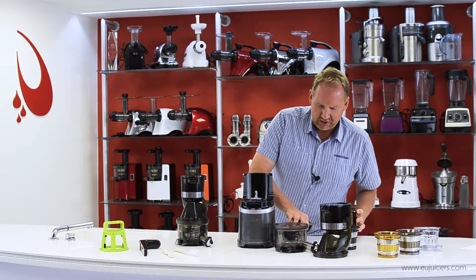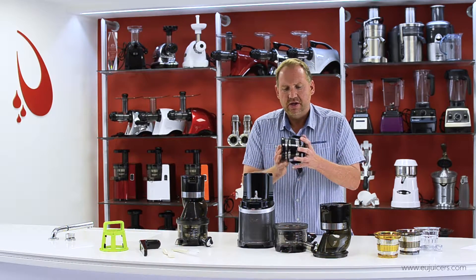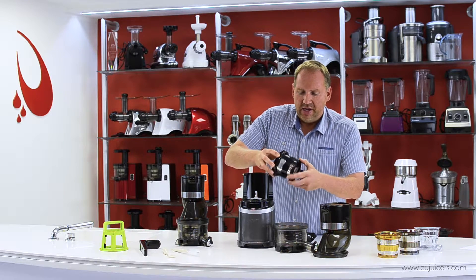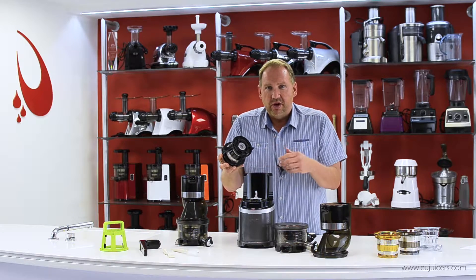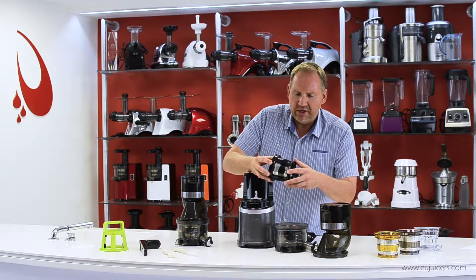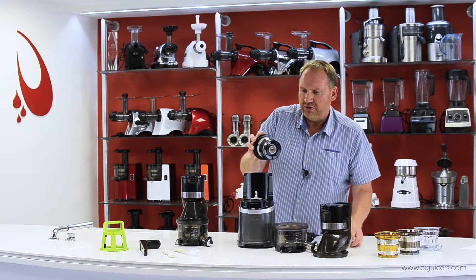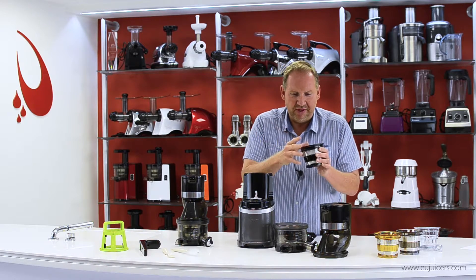I want to show you the juicing screen here. Like some verticals today, it comes with a self-cleaning system — you can run water through it, but these rubber blades, while it's operating, are constantly scrubbing the juicing screen. This is a fine juicing screen — fine as in fine particles, and of course fine quality as well.